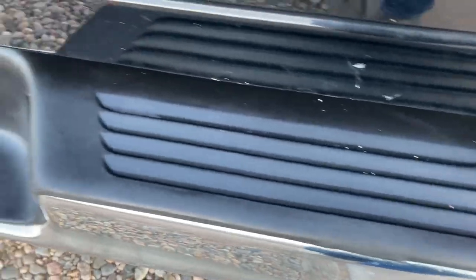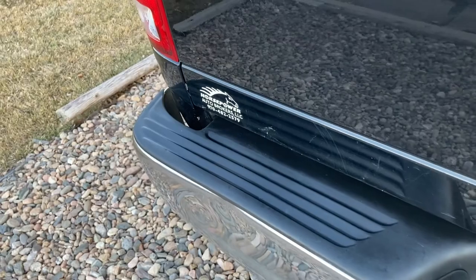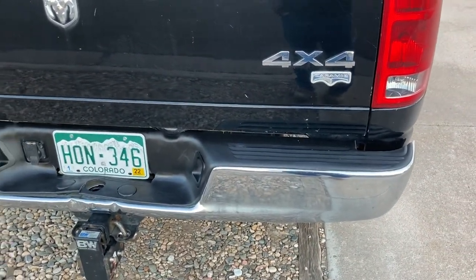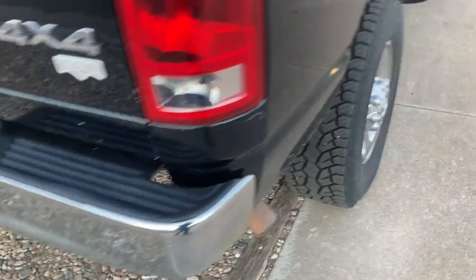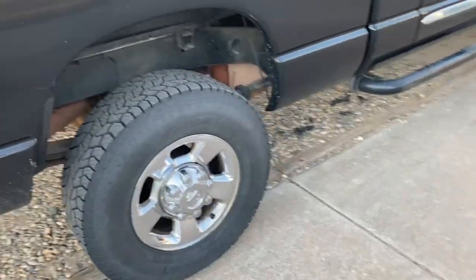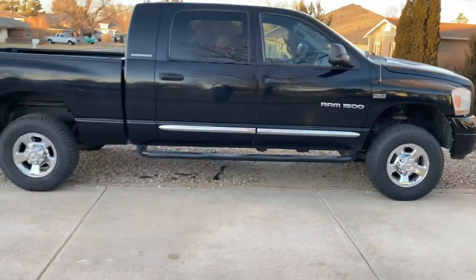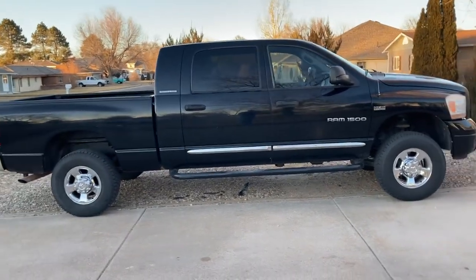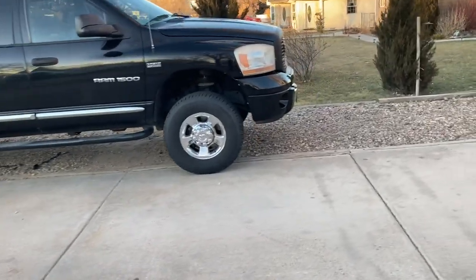I want to come back here and show these back pieces now that I've got the whole bumper done. The Turtle Wax Restore works — it looks a lot better than it did, for sure. Still got some stuff left on the truck, waiting on the lift kit — not sure if it's ever going to show up. Yeah, that's kind of what the truck's looking like currently.